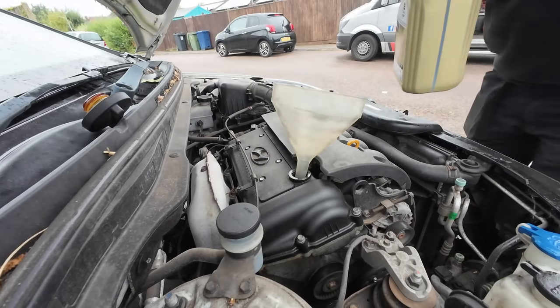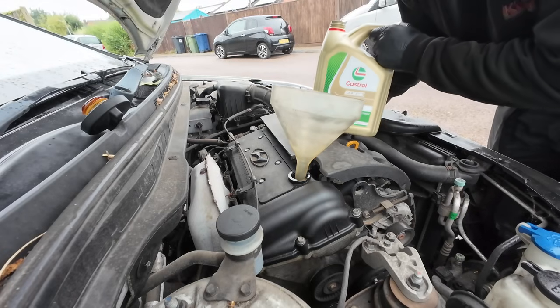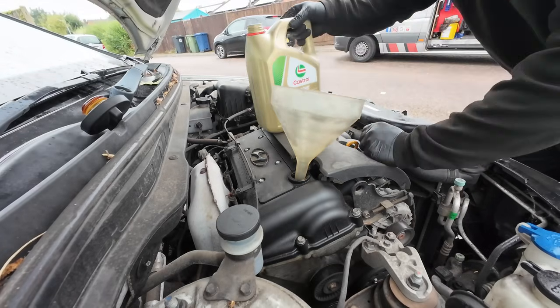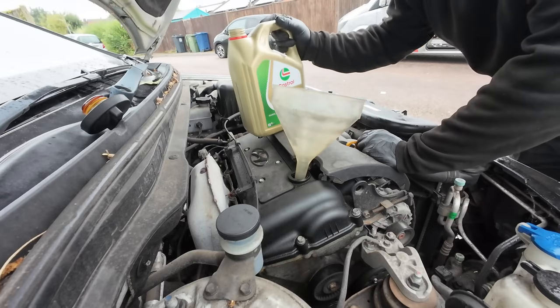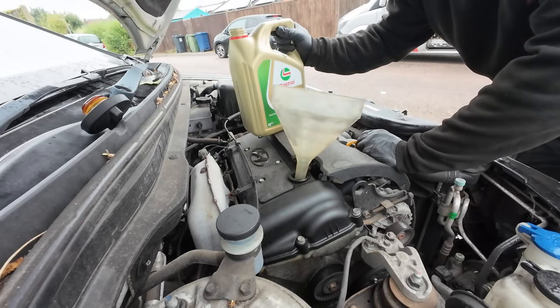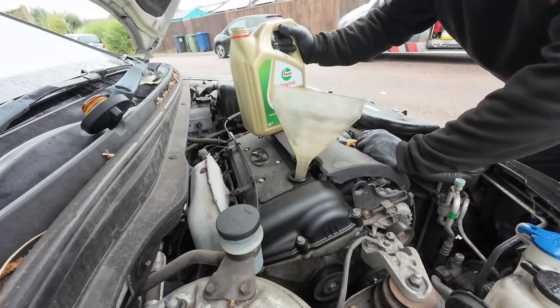We're using Castrol for this. To be honest, I don't usually use Castrol oil because the bottles come in four litres instead of five like the rest of them, and that's just annoying because a lot of cars take more than four litres, so it ends up being a bit more expensive.